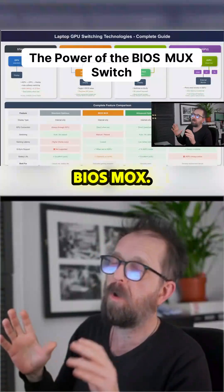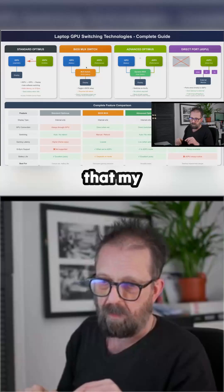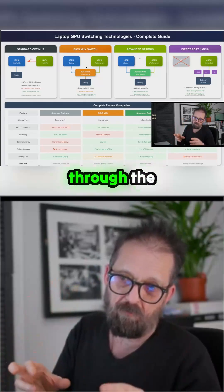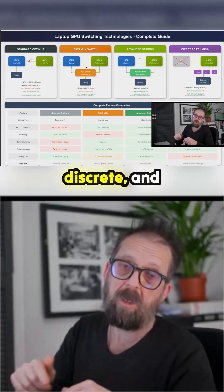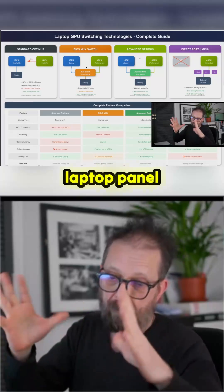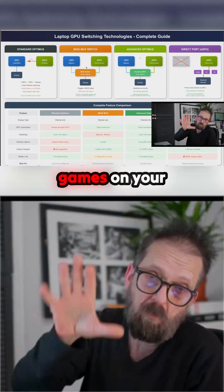So they came up with a thing called BIOS MUX. Currently on the laptop, I've got it set to Optimus in the BIOS, which means my laptop display is rendering out through the iGPU. If I want it to render out through the RTX 3060 all the time, I have to go into the BIOS, switch it to discrete, and then basically the iGPU gets taken out of the circuit hard — you can't see it anymore. The laptop panel itself cannot see the iGPU, which is great if you're playing games on your laptop panel.